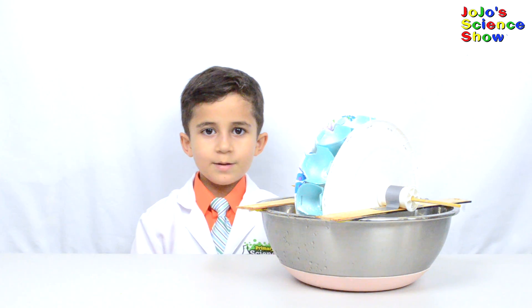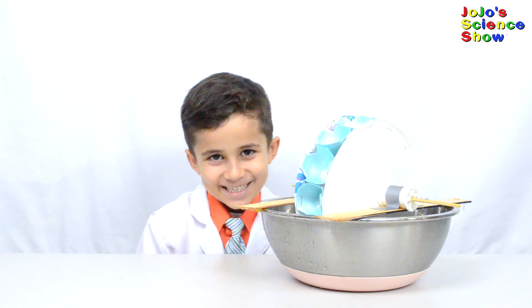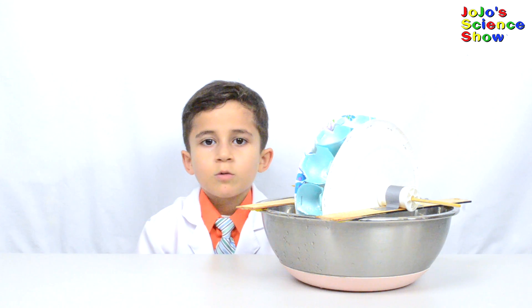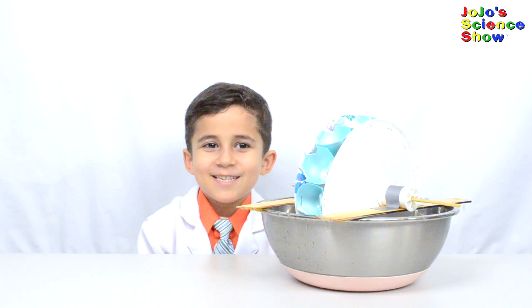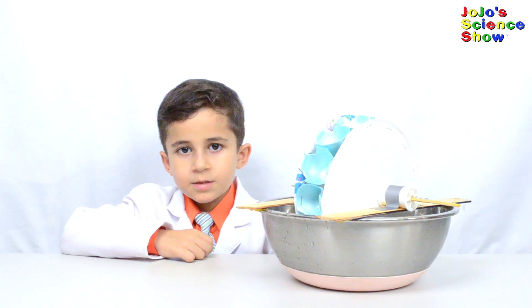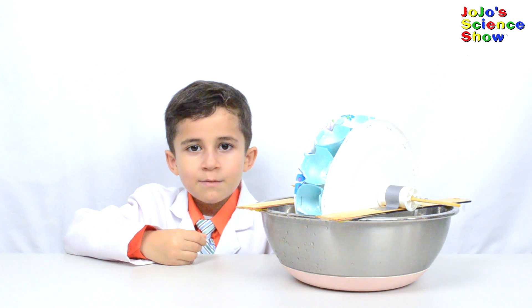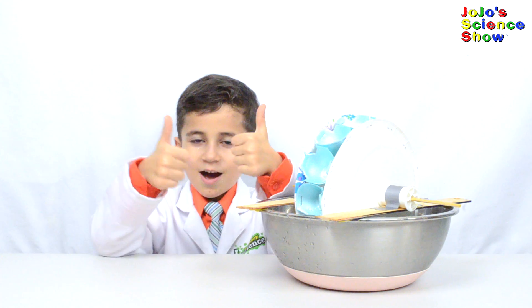You just learned how to build your own water wheel. People still use water to generate power — today we have water turbines. Thanks for watching JoJo's Science Show. If you like this video, hit the thumbs up button down below and subscribe to my channel so that you can see all my fun videos. And remember kids, science is fun!